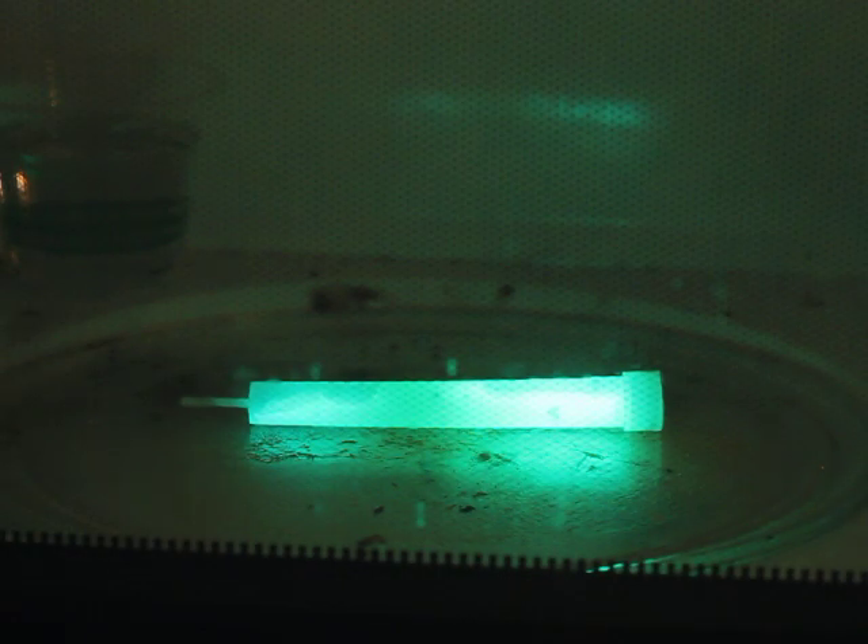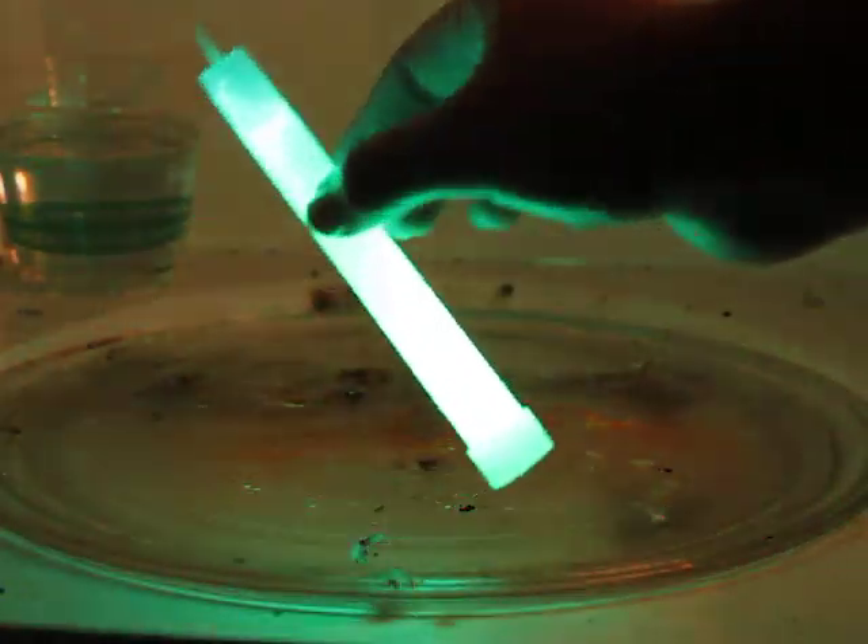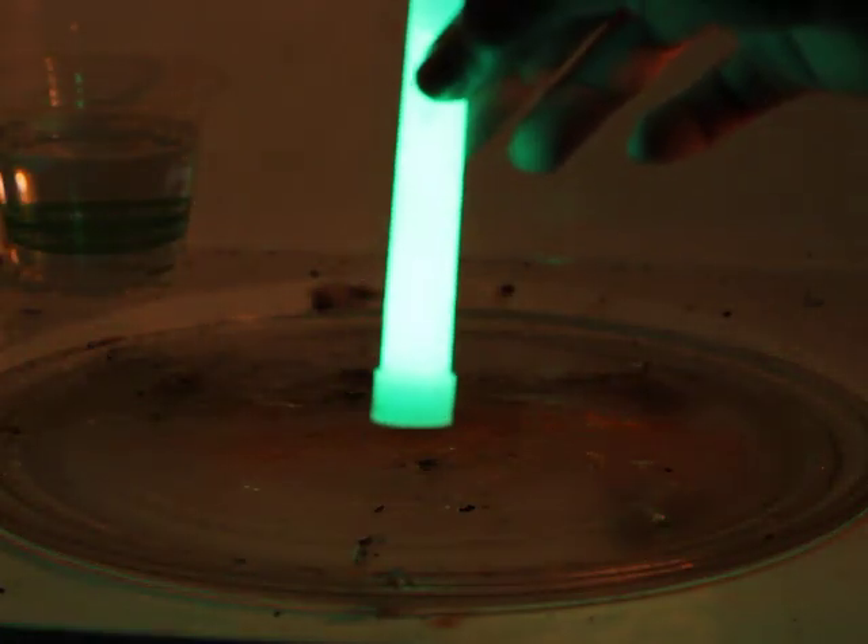The light of the glow stick is a result of a chemical reaction. The heat from the microwave speeds up the reaction, making it glow brighter. As you can see, the glow stick is now brighter than before.